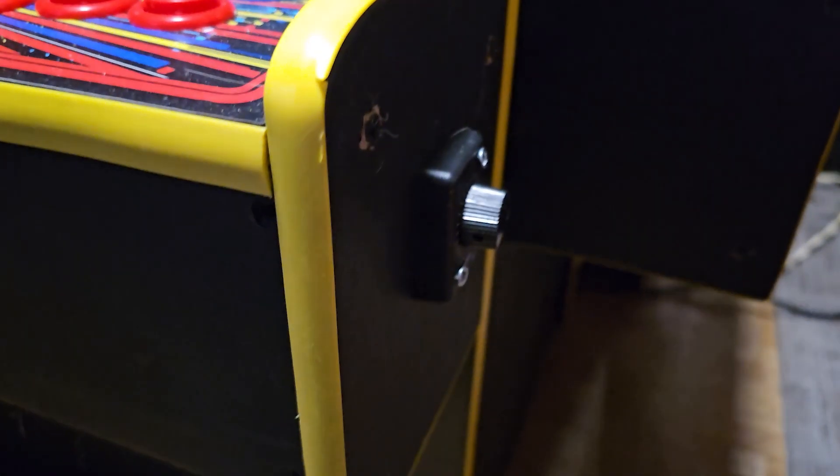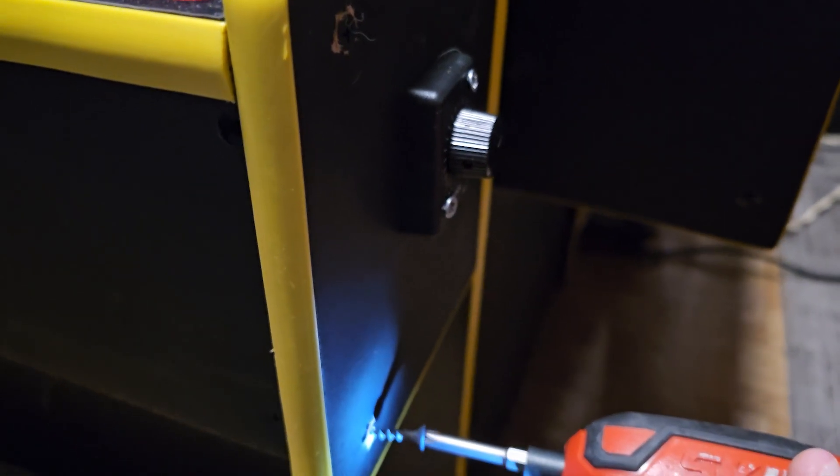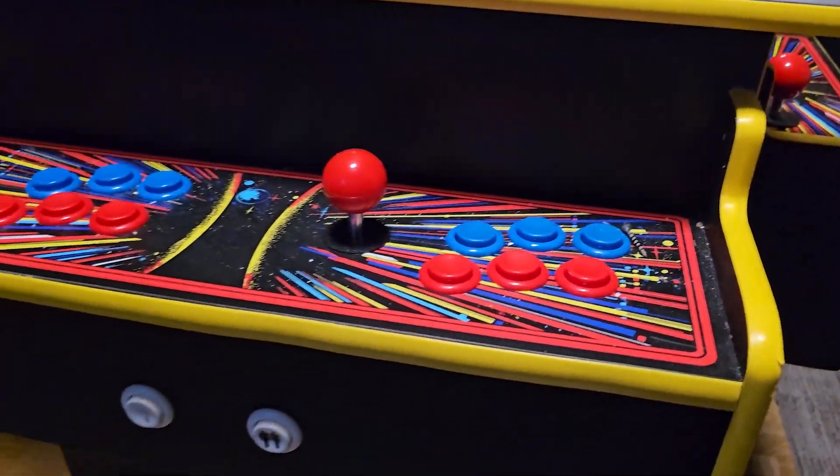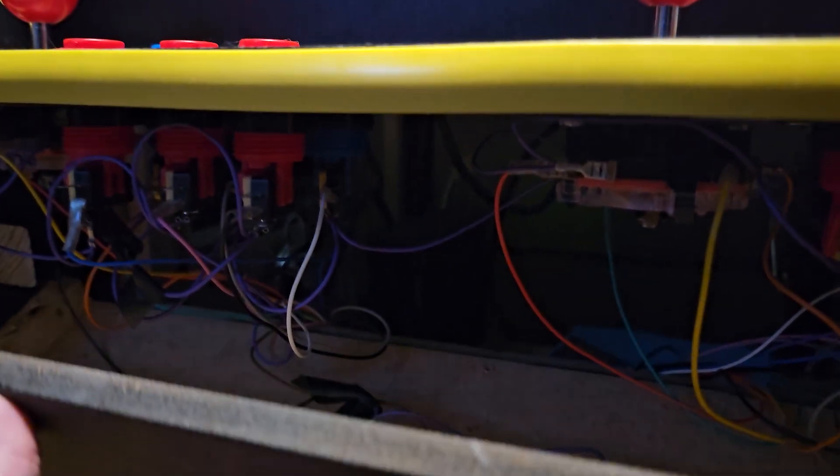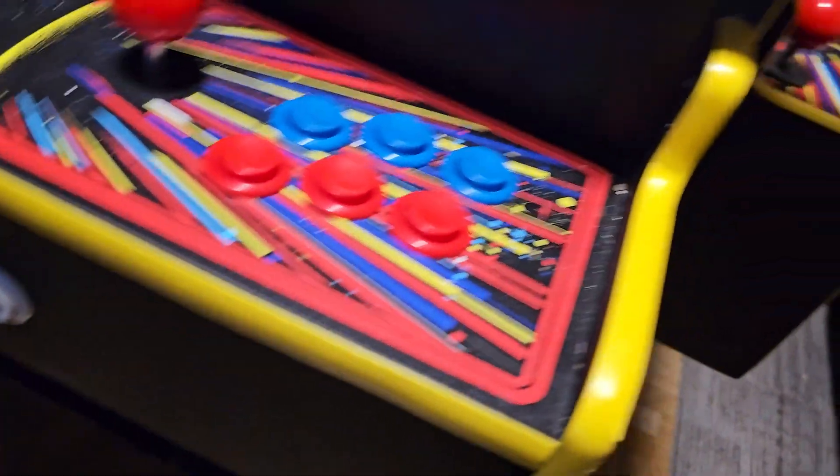I added screws on the outside. I didn't really care too much about aesthetics since I'm not reselling this. If I take these screws out — same on the other two sides as well — this opens up just like that and we can access any buttons or whatever we need. I didn't really do any wire management; I might do that someday. I did this just because it's way easier to access now.